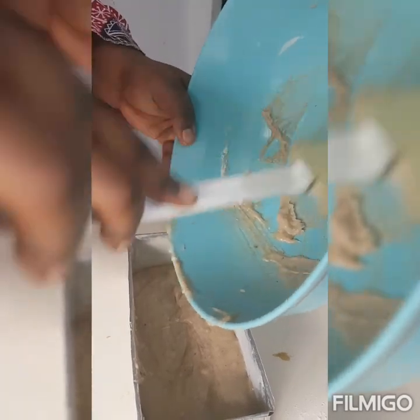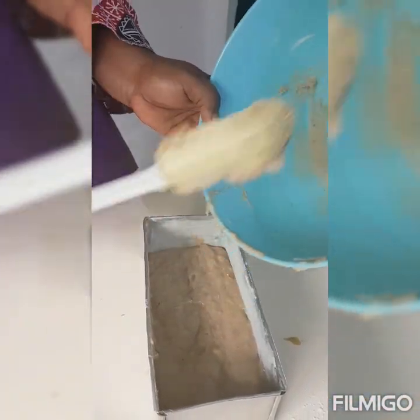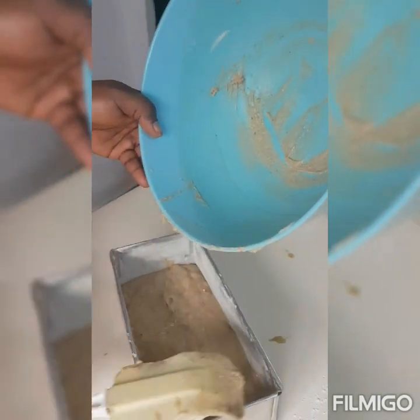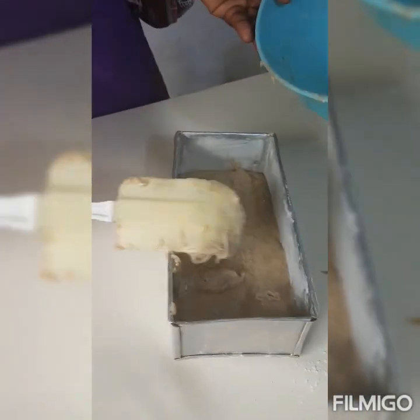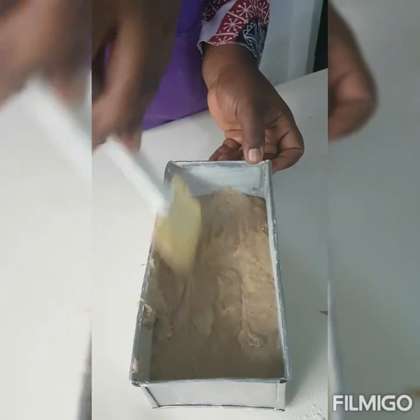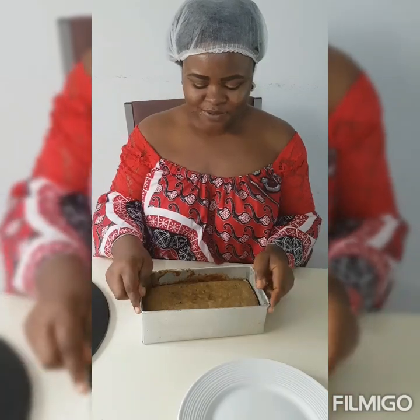For business people, you can make banana cake — I equally do them in loaves like this. You can also make banana cupcakes. So we're going to bake this now.